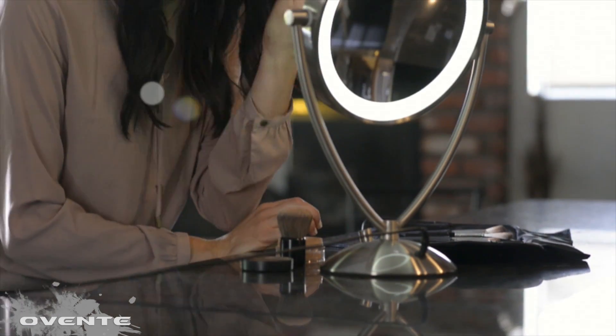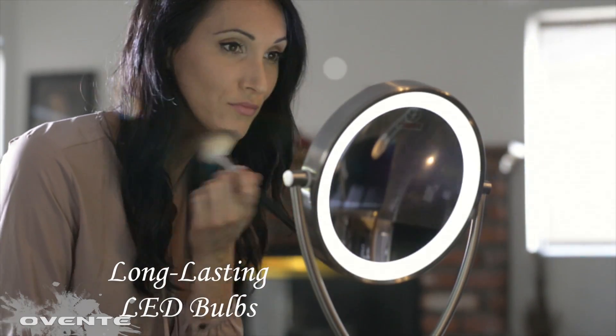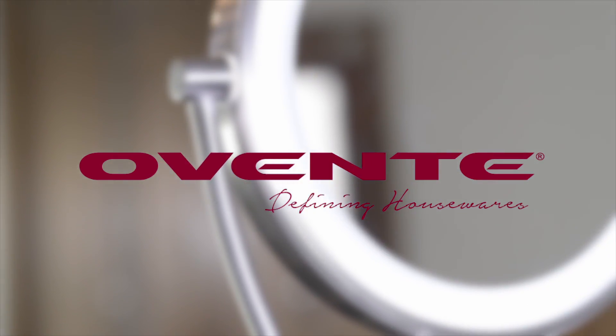And after all that, well, the second place isn't that bad. Ovente, Defining Housewares.